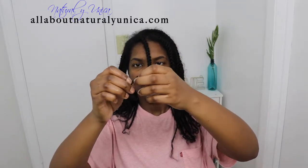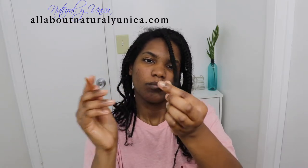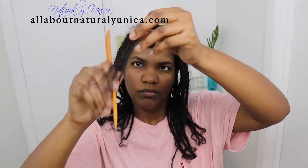My recommendation is to use a rat-tail comb — this one right here — because it has a pointy end and it will definitely help you untie them easily. When you place the pointy part of the rat-tail comb inside the braid in each hole, try to do them one by one, slowly and with patience, because that will definitely guarantee you won't break your hair off.